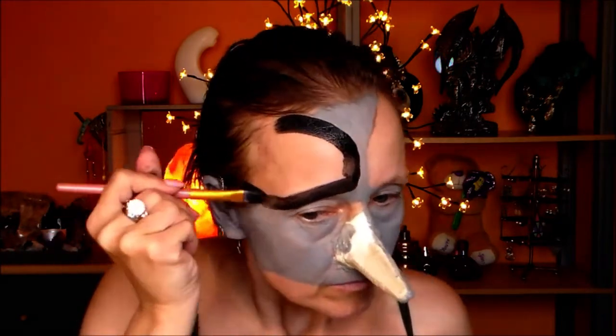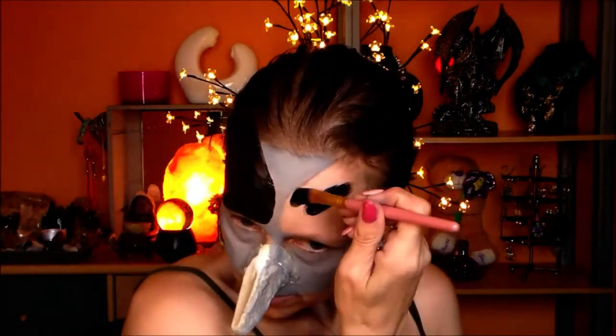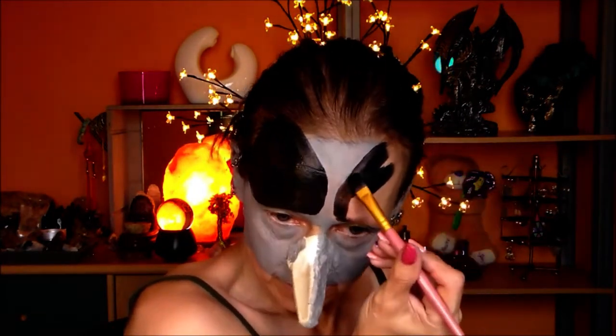Now with black paint, I am going to fill in the rest of my face so that everything is smooth and that I can put on the feather-like strokes. You can call it feathers or scales — it's something that this bird-dragon creature, according to me, had on its skin.